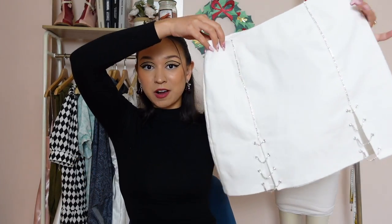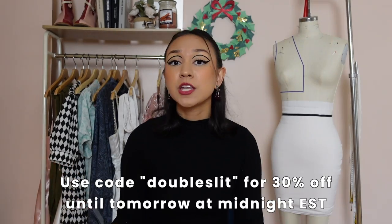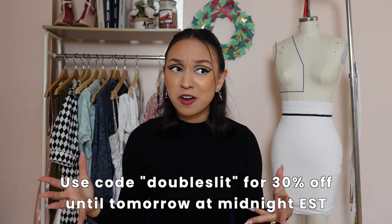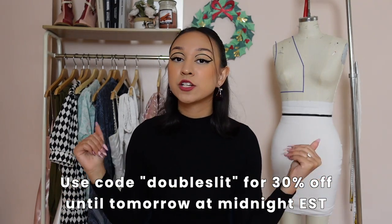Here's the other skirt you saw in the intro — these rhinestones are to die for. There is a sewing pattern available, which will be the first link down below, and all the supplies and materials you need are in that first link as well. For those of you watching the day it's uploaded, you can get 30% off this already very inexpensive pattern using the code 'double slit' until tomorrow at midnight. All equipment and tools used throughout this video are also in the listing description.